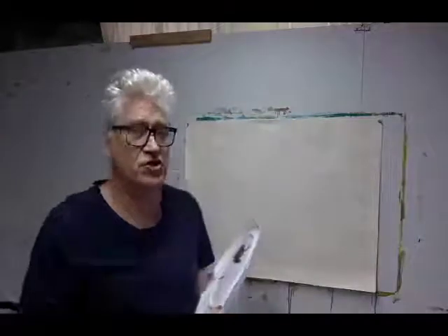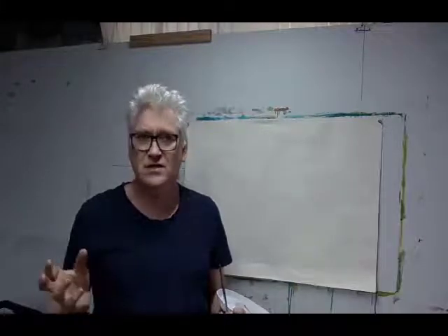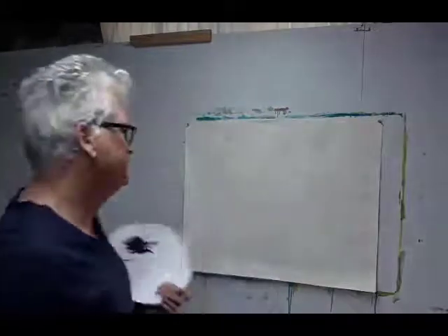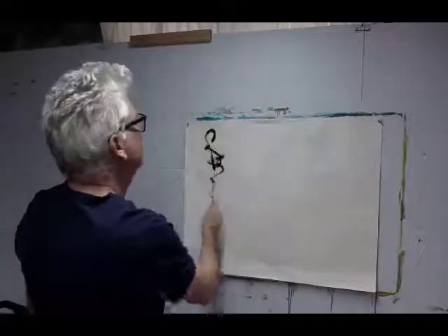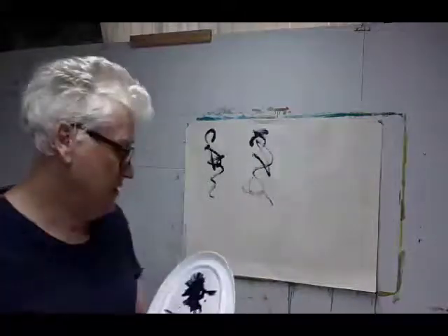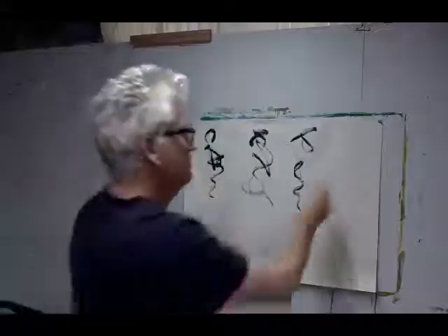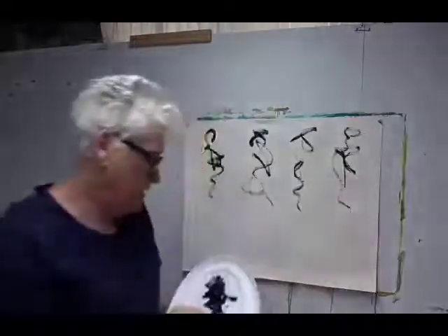So to start with, I want you to make a series of gesture marks that are somewhat figurative but not intentionally figurative. Think of the first gesture drawings we made with the model — the one-minute poses. This has a relationship to that. A series of gestures, quite autonomous, not trying to do anything in particular, just enjoying the feel of the paint on the paper.